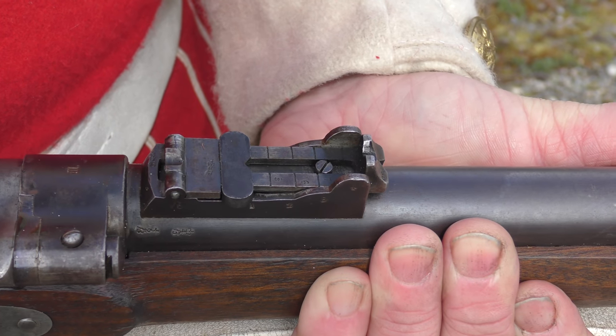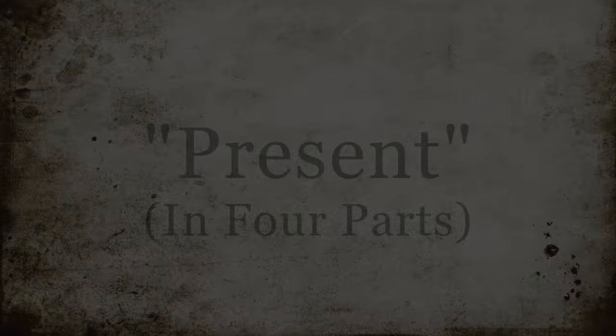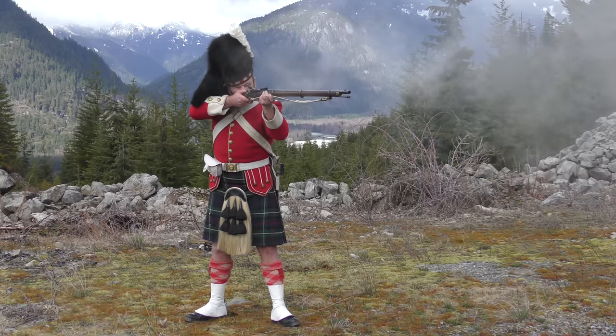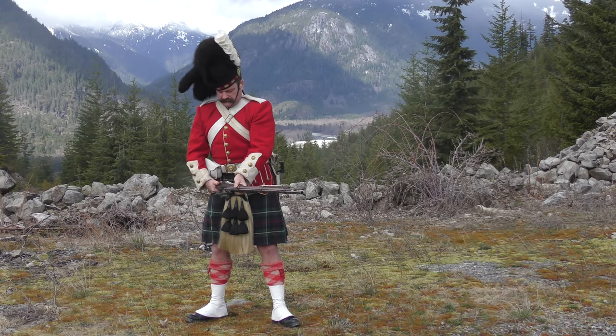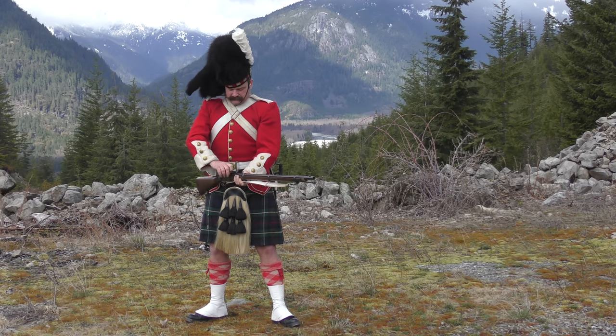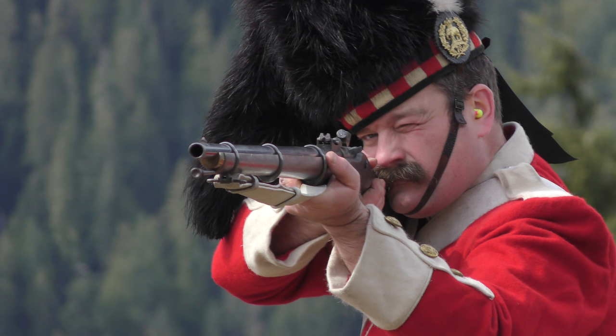On the word of command ready, the right hand moved and adjusted the backsight to the appropriate range. Immediately subsequent, the lock was brought to the full cocked position and the hand returned to the small of the butt. The present in four parts. In the first part, the rifle was brought up, bringing the butt firmly into the shoulder and the sights aligned below the target. The finger was placed on the trigger. In the second part, the rifle was raised so the sights covered the target. Once this was accomplished, the trigger was pressed and the shot was fired.